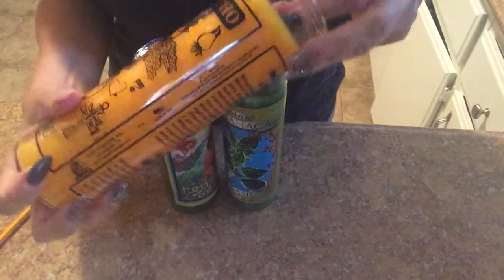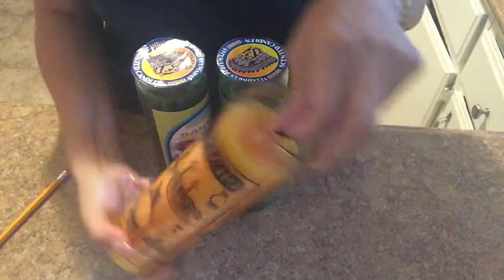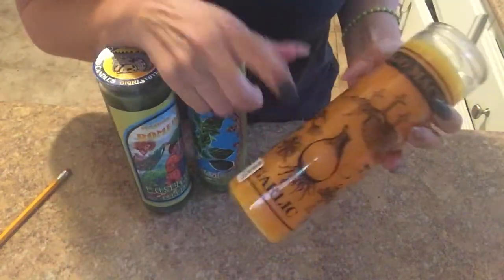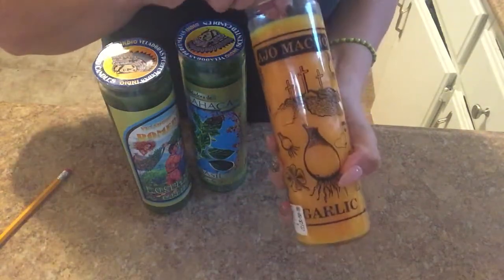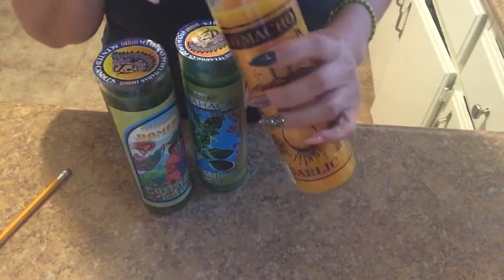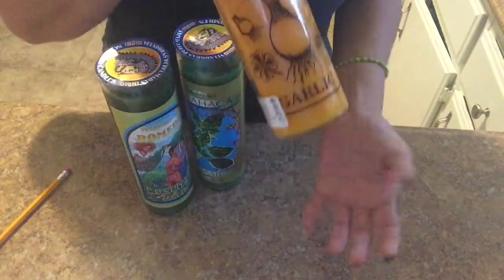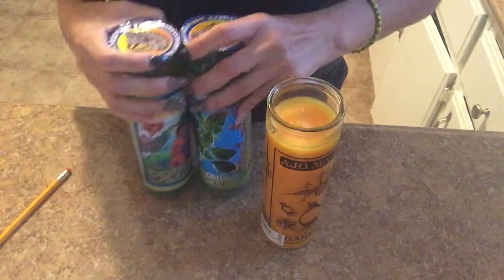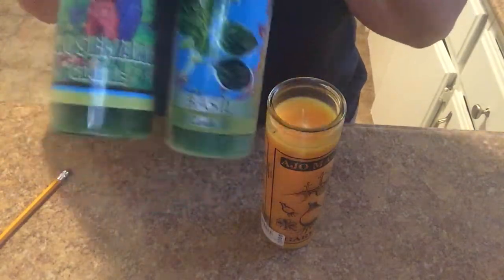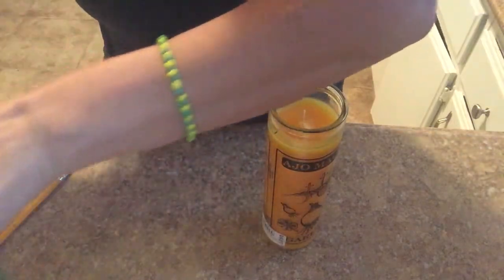The garlic one is used for cleansing, for luck, for protection. And usually I only use cascarilla with this. Again, the brown paper bag or the pergamino paper. So this would be for cleansing, luck, protection. These are also for many cleansing and protection purposes. Those are ones that I use.